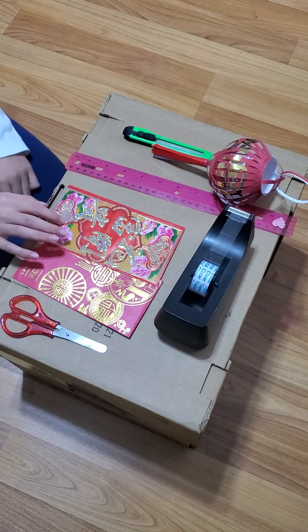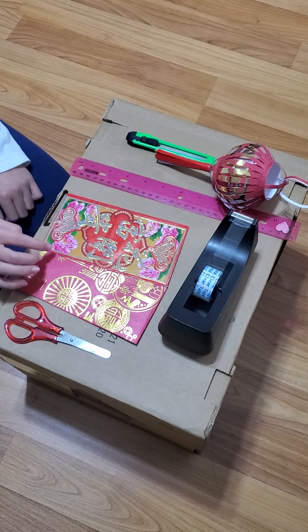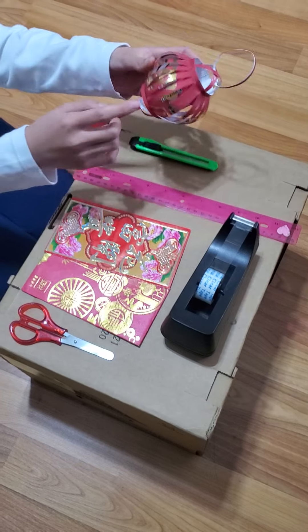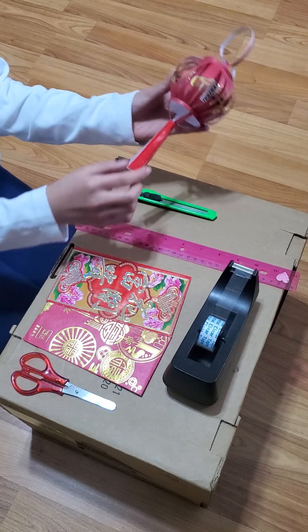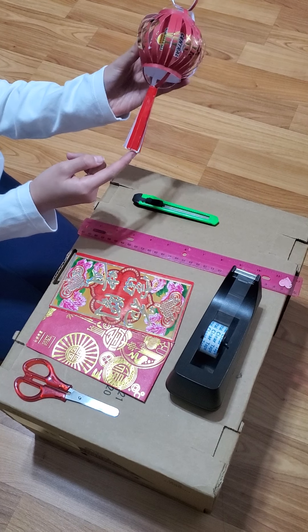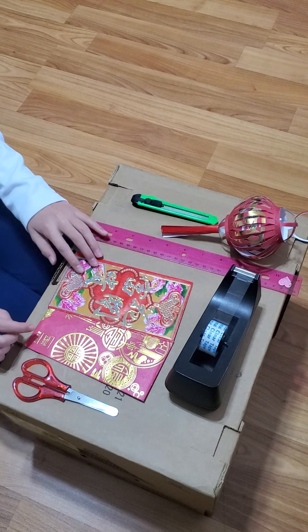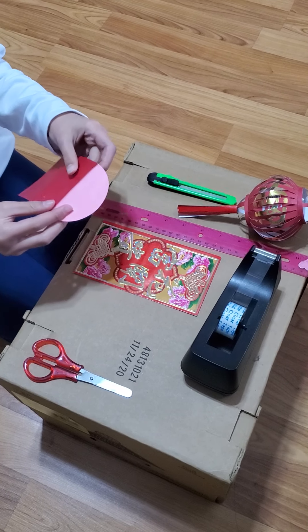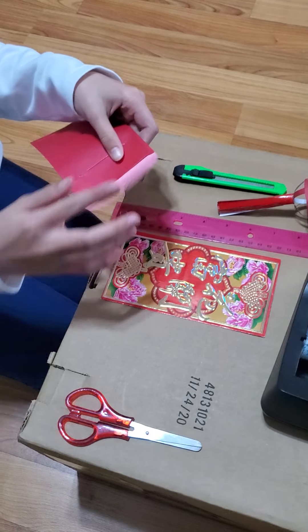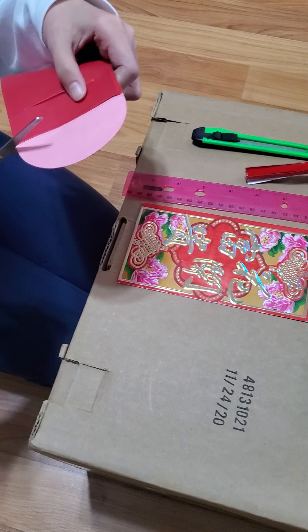Pick an envelope. This envelope will be used for the top part. The other one will be used for the bottom part. It will be able to make two of them. So I'm going to pick this one.